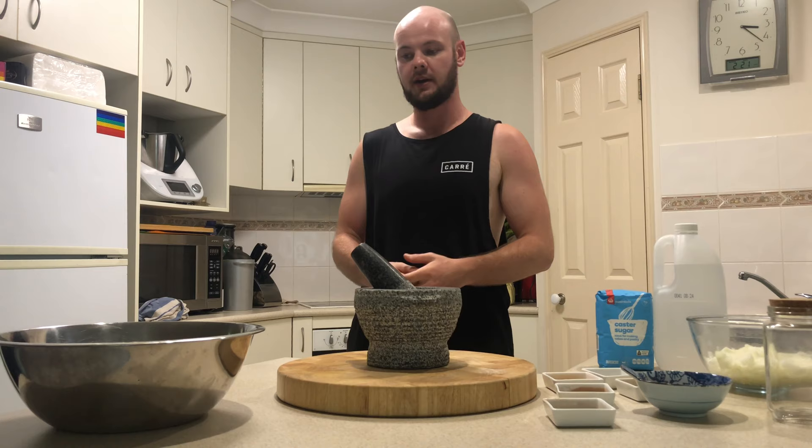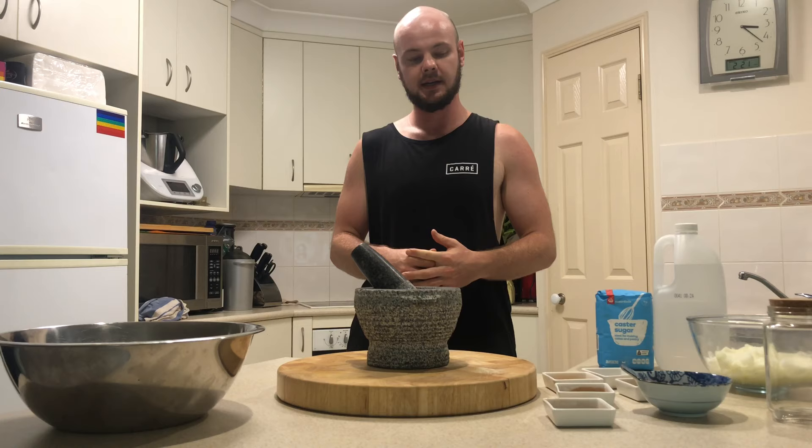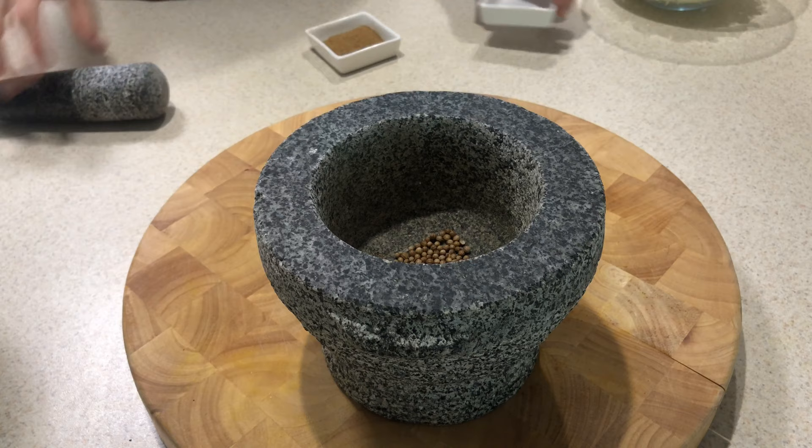Now we've grilled our pineapple and mango — it looks fantastic and smells really good. We've got a really nice caramelization happening on that fruit. Now we're going to make our spice mix for our chutney, so I'm going to add all those spices I mentioned earlier into a pestle and mortar and crush those up, and then we're going to add that into the pot.